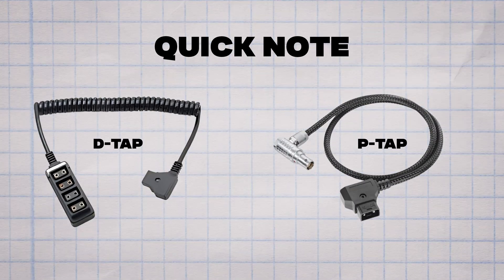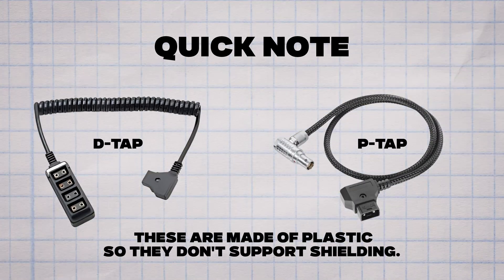Quick note on D-tap or P-tap connectors: these are made of plastic, so they don't support shielding. If you're using them, you really need to be careful with how you're connecting everything. It's even more crucial to follow that power-first, SDI-second rule in these situations.